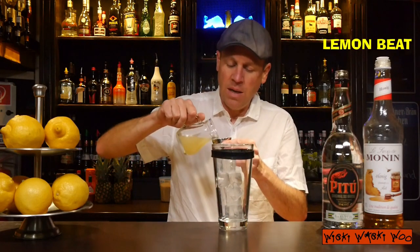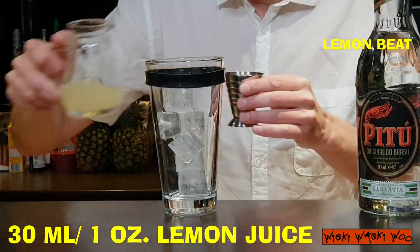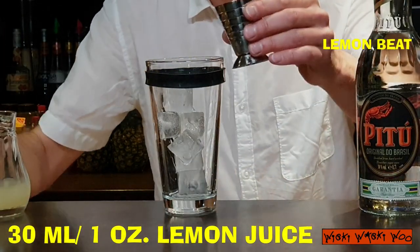We need lemon juice. I squeezed some lemon juice and we need 30 ml of freshly squeezed lemon juice. Here are my 30 ml.